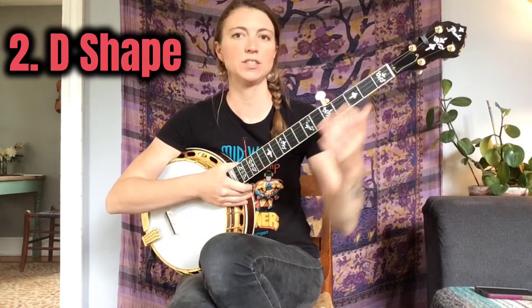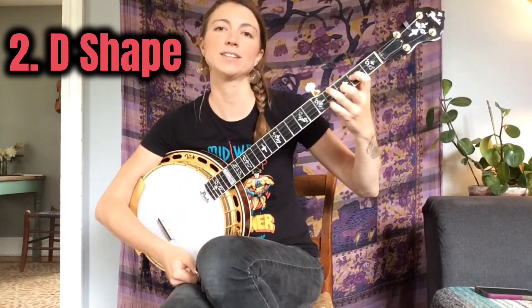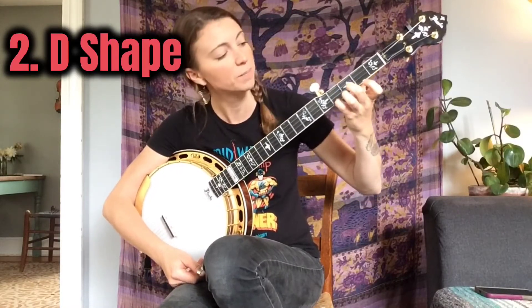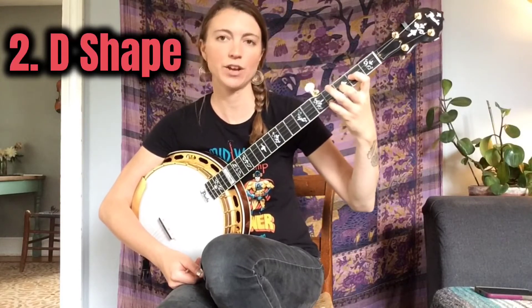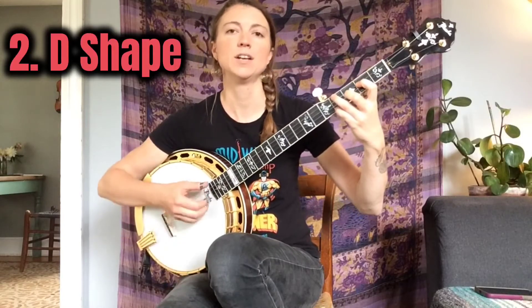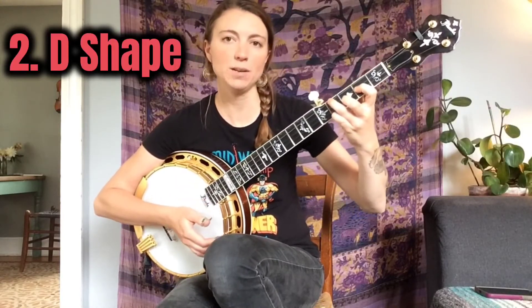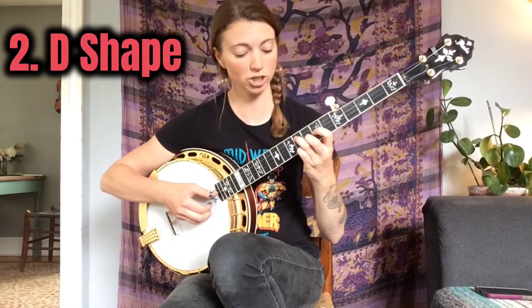The D shape is based around the lowest version of a D chord. The full D chord is: pinky on the 4th fret 1st string, middle on the 3rd fret 2nd string, index on the 2nd fret 3rd string, and ring finger on the 4th fret 4th string. That's a D chord, but it's also a D shape, and you can take that shape and move it around on the fretboard to get different chords with the same shape.